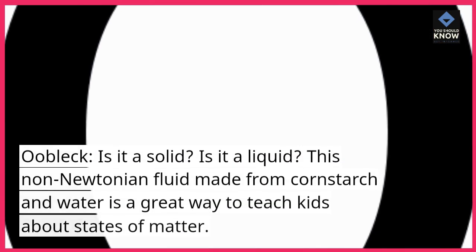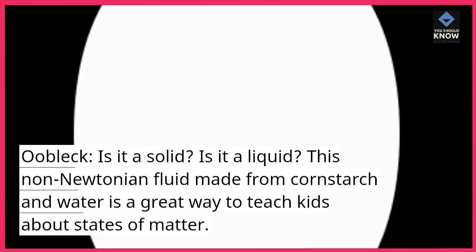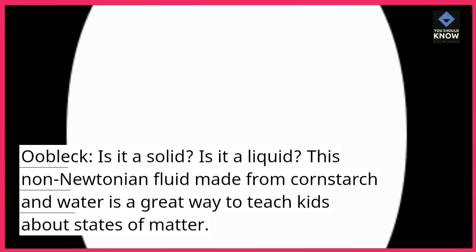OOBLEC. Is it a solid? Is it a liquid? This non-Newtonian fluid made from cornstarch and water is a great way to teach kids about states of matter.